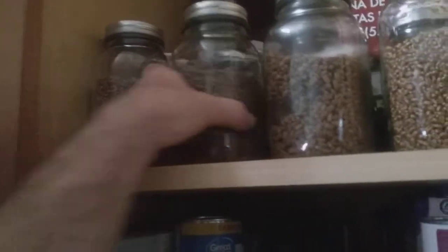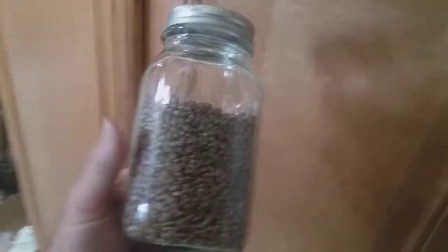What else do we got? This one here is wheat. Not so much growth on that one.